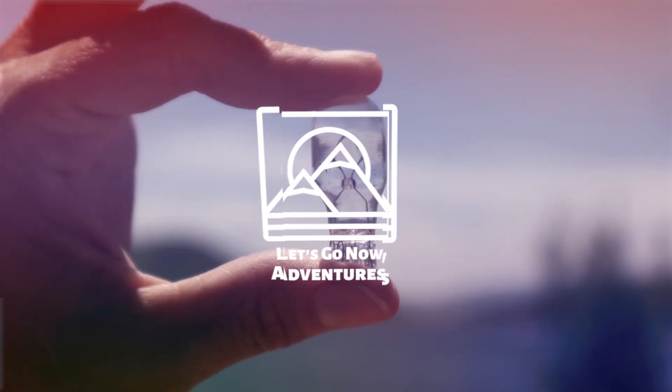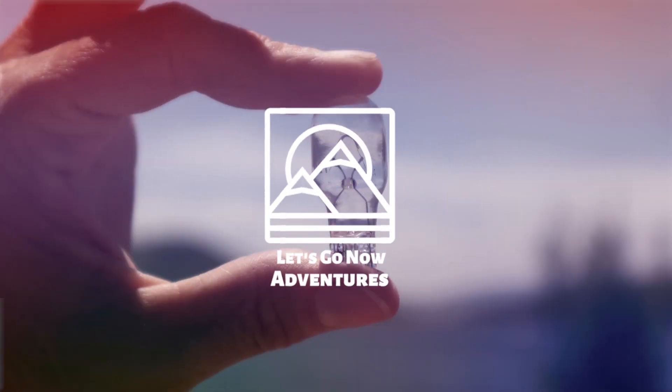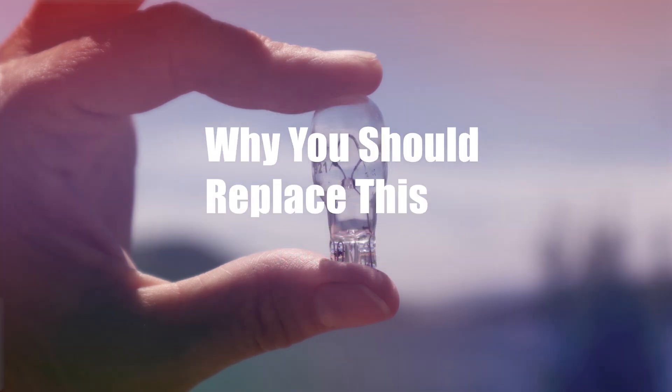Something was stealing the power — the problem and the solution. Hi, I'm John with Let's Go Now Adventures, and our YouTube channel is about all things camping. Whether you're a tent camper or an RV camper, our goal is to help you have a better camping experience.